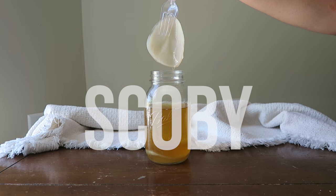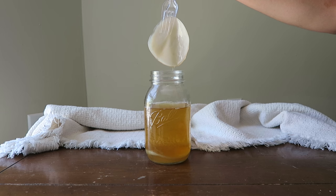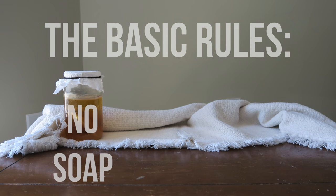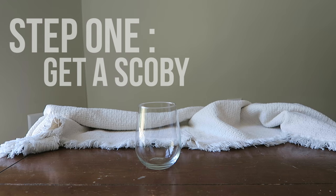The thing that makes the kombucha is what I'm pulling out right here, and it is called a SCOBY, which has a really fancy acronym, but you can basically just think of it as a circle of healthy bacteria. There are three basic rules in making your own kombucha: no soap, no metal, and no heat. All of these things will negatively affect your SCOBY, so you never want the SCOBY to be in contact with these.